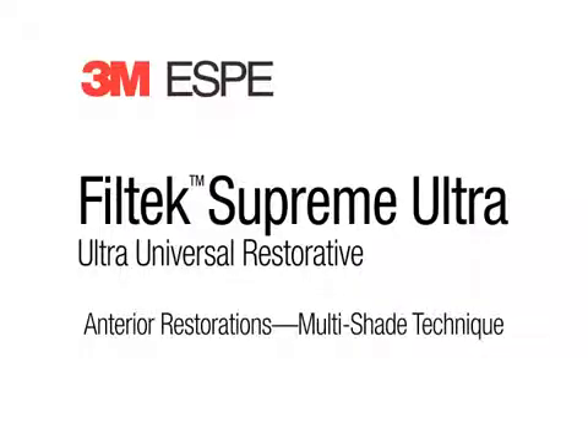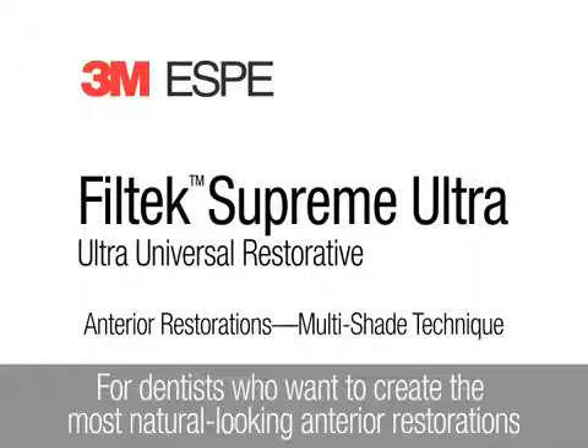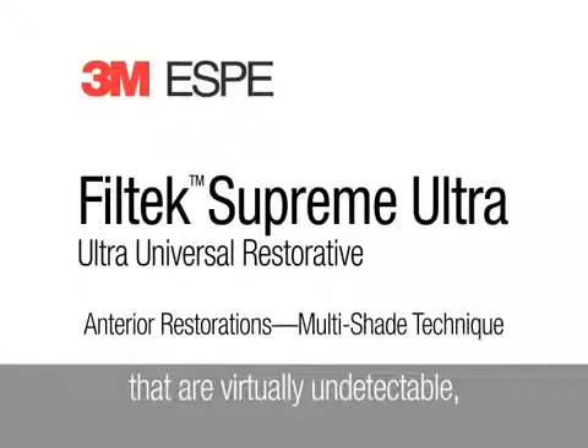Filtec Supreme Ultra Universal Restorative. This animation demonstrates how to create anterior restorations using a multi-shade technique, for dentists who want to create the most natural-looking anterior restorations that are virtually undetectable.